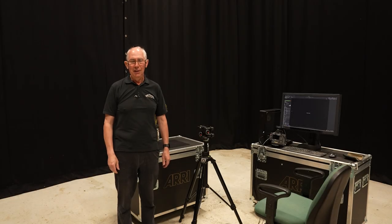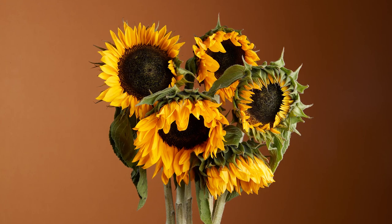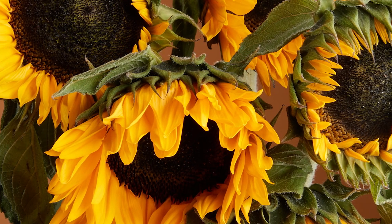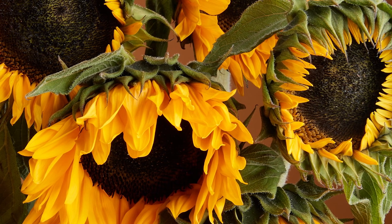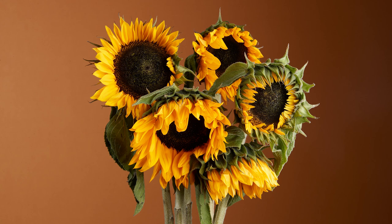Hello and welcome to my studio. In this video I'm going to show you how I made this picture. This demonstrates the impact a good graduated background can make on an image, and the foreground subject is lit to produce a classic light-dark-light effect. Now in this video I'll show you exactly how I did it.